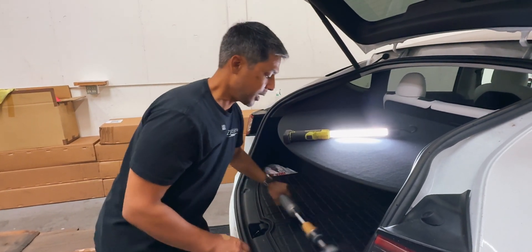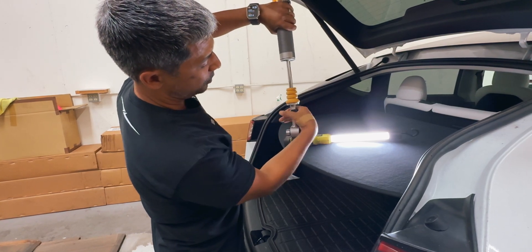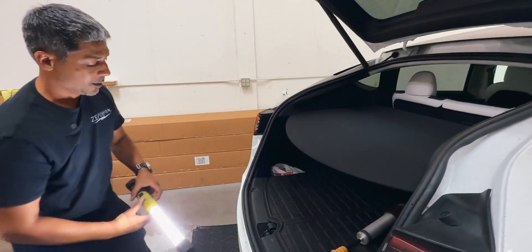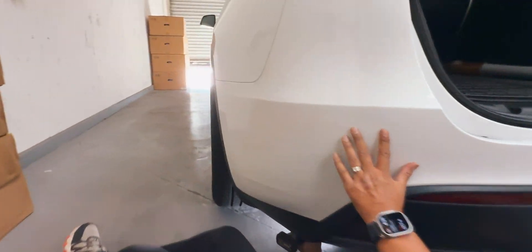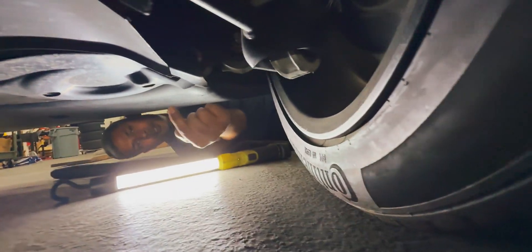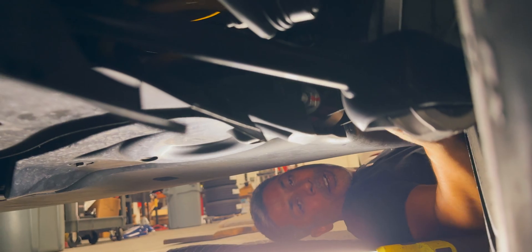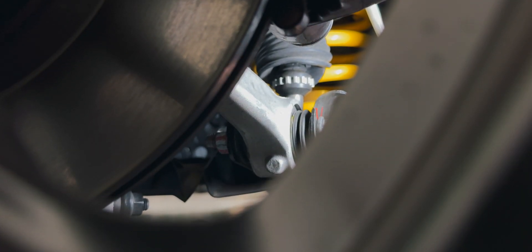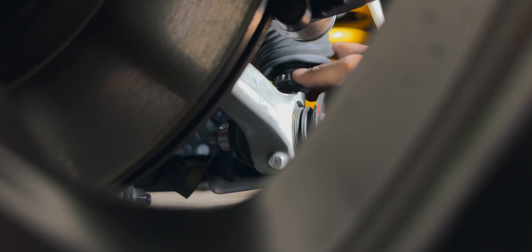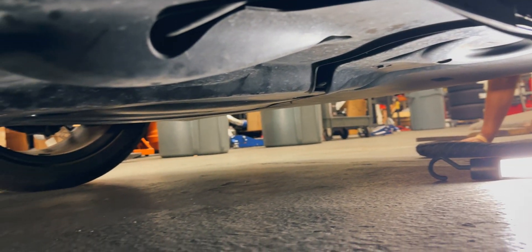I'll show you what I've got to do. Get in there and you can soften it up this way or stiffen it up this way. There is a spring bucket right here and you'll need to actually feel in there. Get my hand up in here and just feel for that adjuster right there — and that's how you can adjust it. The same would apply on the other side.